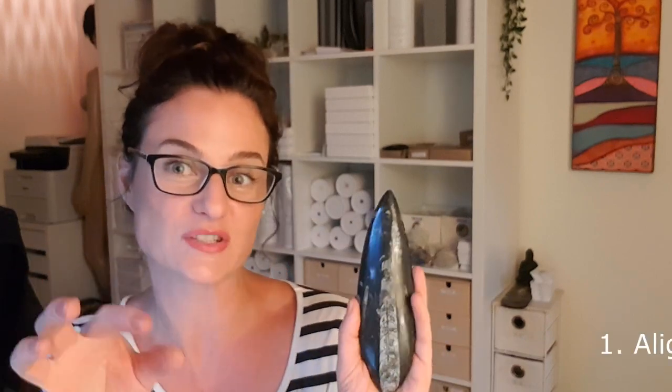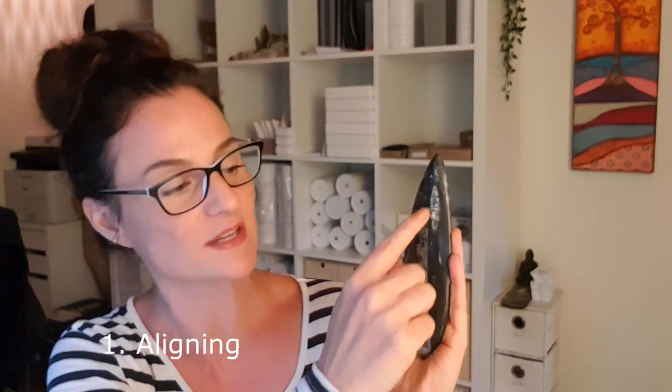I love working with orthoceras that's cut in this shape specifically, because one of the main attributes of an orthoceras stone is that it's very aligning. Given that it's a stone structured on the actual spine of a prehistoric creature that potentially was way back in our ancestral history, it's really good for our spine and for that sense of alignment.